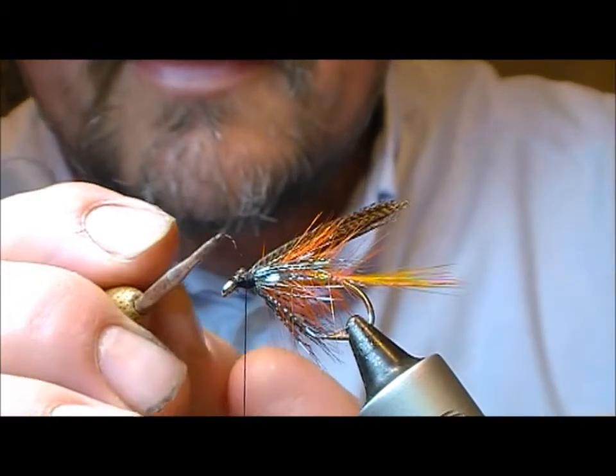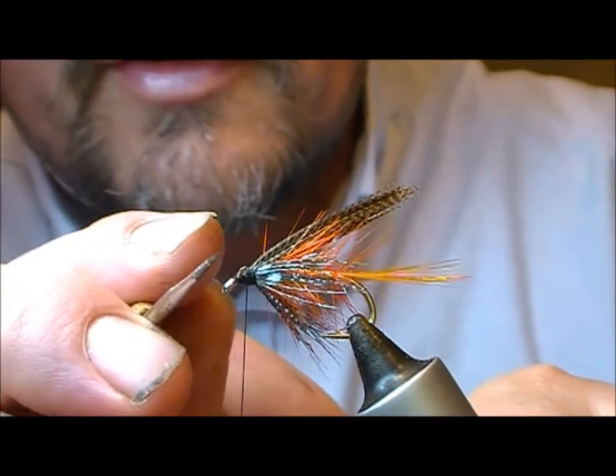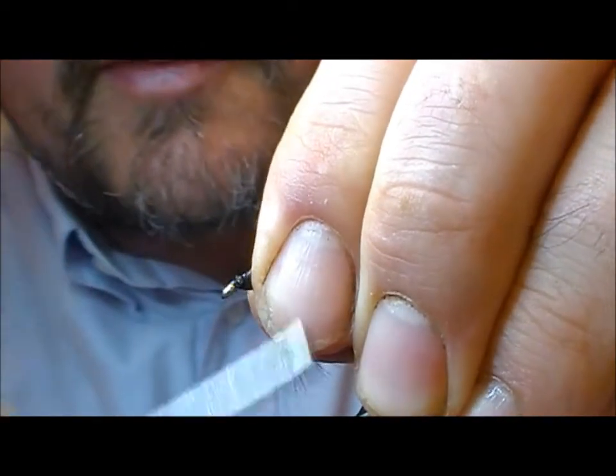Take my dubbing needle and a little bit of glue just into the cut ends of the mallard, and then bang it over the top of that.